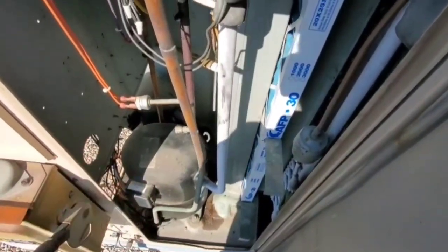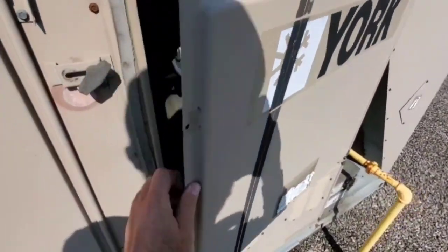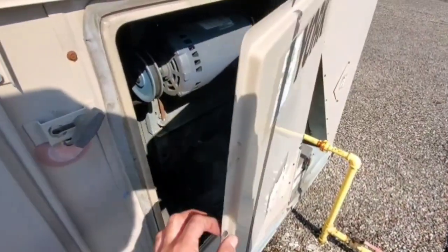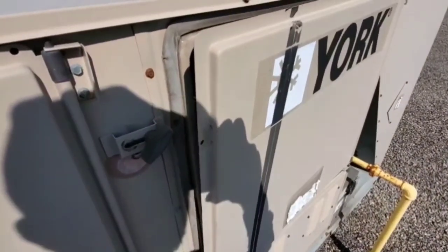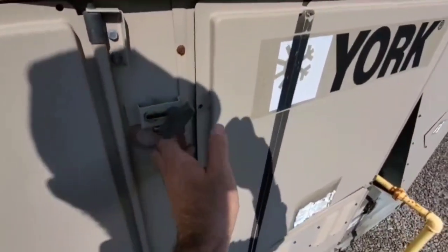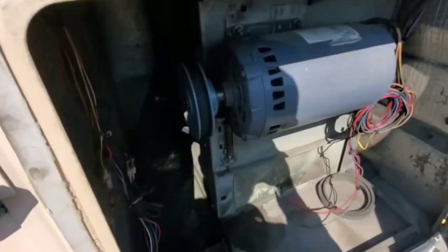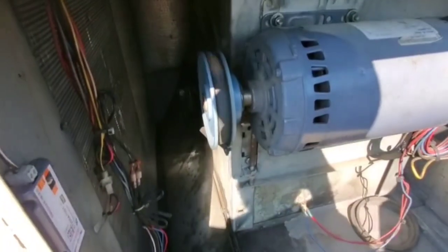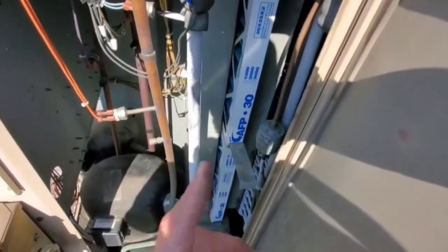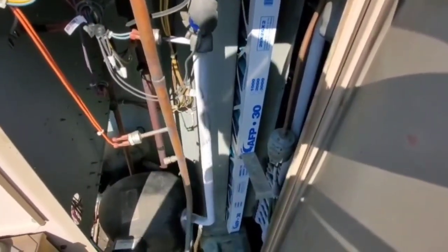Is the fan going in the right direction? Now, if you guys work on this style of York rooftop, you'll know that this panel, when the fan starts, will slam shut when the blower's running. Well, it has a little bit of suction, but not like the way it normally does. It might be hard to see in the video, but that fan is running backwards. So we're going to rectify that problem, and I guarantee this will be rectified when we switch the fan up and get it running in the right direction.